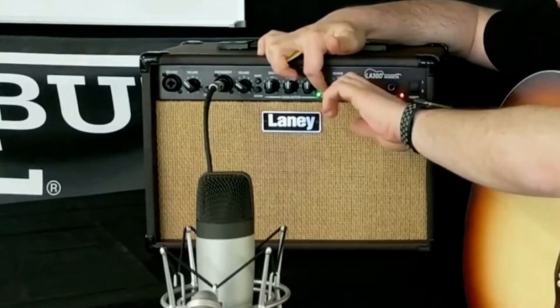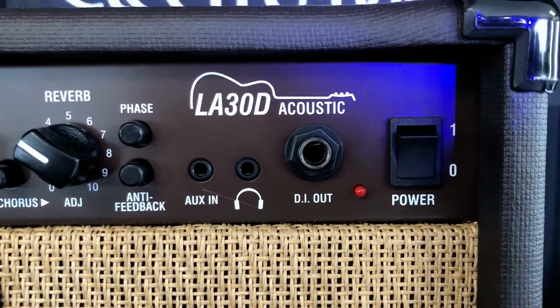That will speed up or slow down your chorus effect. It has two dual cone 6-inch drivers, custom designed just for this amp. The aux in is really useful for when you want backing tracks. Headphone out for silent practice. DI out to go to a mixing console.